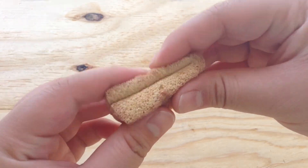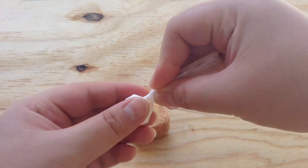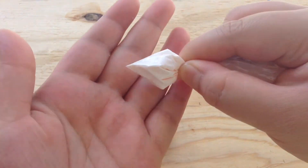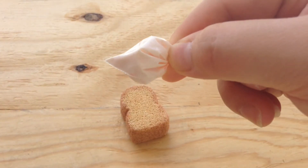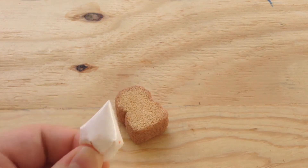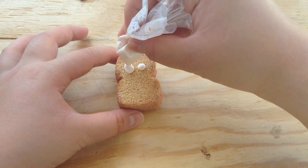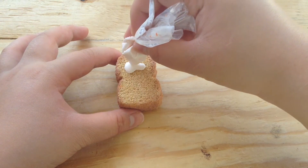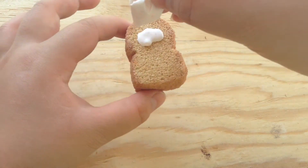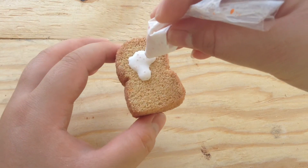I have some glass paint here because I want it to look more like jelly. I mixed a tiny bit of orange in there and what I'm trying to get is like a marmalade kind of look. So I'm just going to cut the bag and start piping. The glass paint is much more liquidy than Scribbles paint, so just be careful with it and try not to mess up.